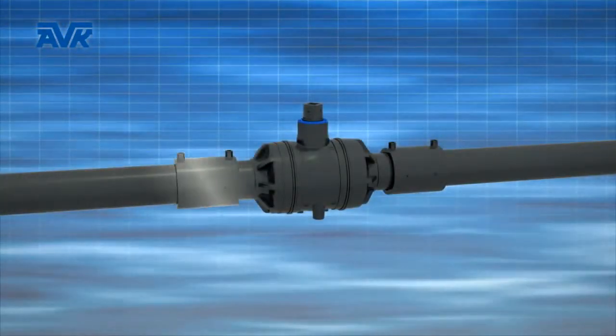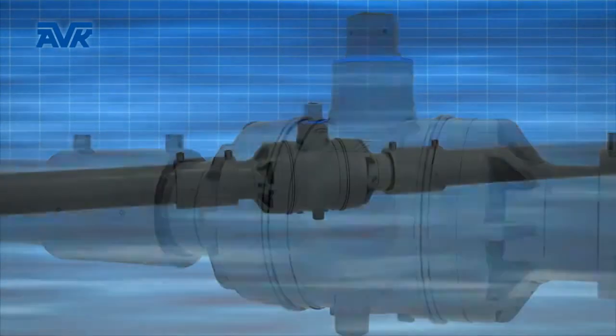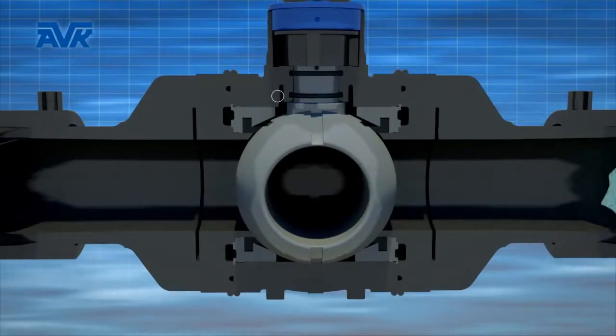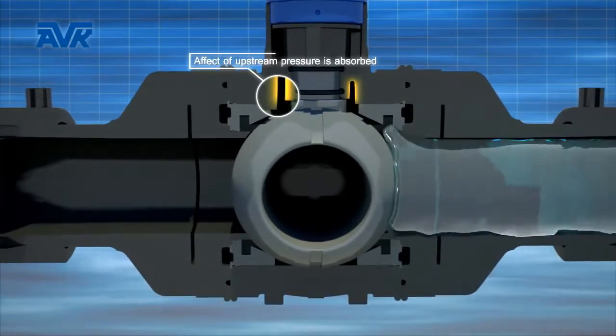When the AVK PE ball valve is installed and pressurized, the operating torque remains low. Especially contributing to this low operating torque is the flexible spindle shaft. This shaft allows the internal pressure to equalize the compression on the O-ring over the complete circumference.